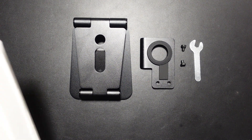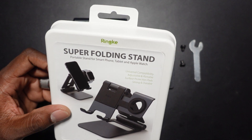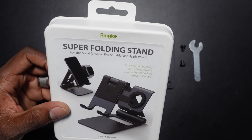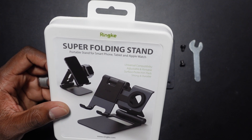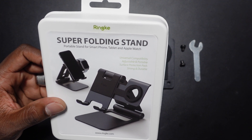Welcome back to another video from Shaman Jay. Today we're taking a look at the Super Folding Stand from Rinky. This is a universal stand for your tablet, phone, or pretty much anything you want to sit on it. They have two different versions: one for the Apple Watch and one for the Galaxy Watch.